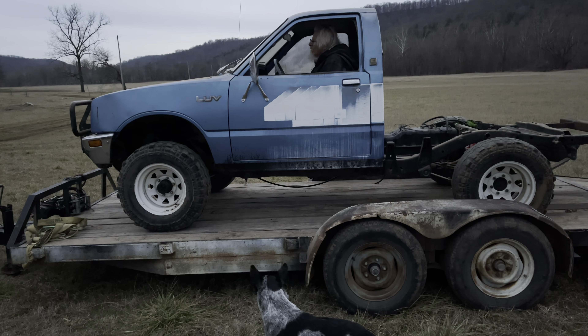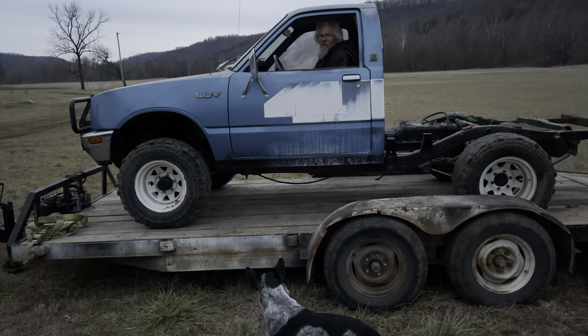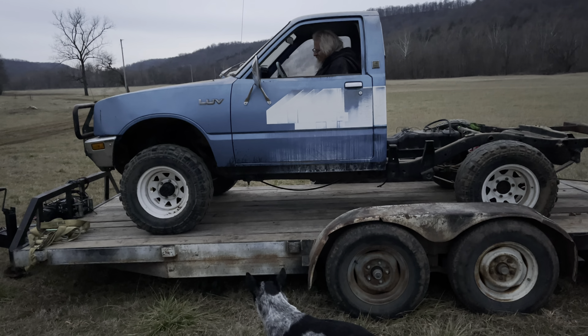We're going to see if this thing will fire up. We may have ran it out of gas the other night. Didn't realize the fuel pump was on a light switch, so it ran the whole trip up here.